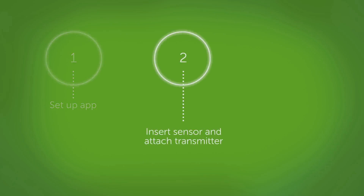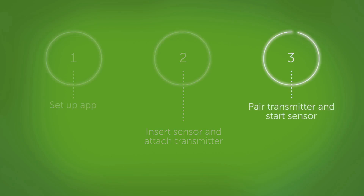Getting started is easy. There are just three steps. First, go through the app setup screens. Second, insert your sensor and attach your transmitter. And third, pair your transmitter and start the sensor two-hour warm-up.